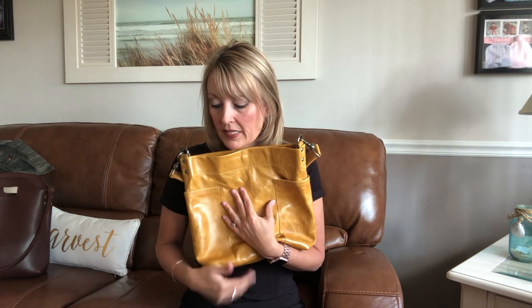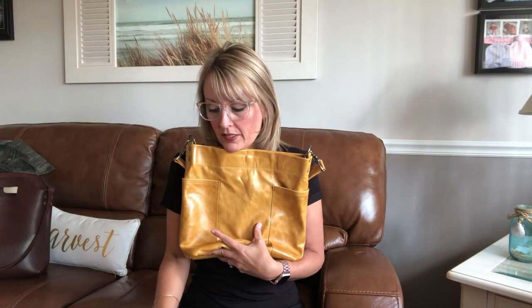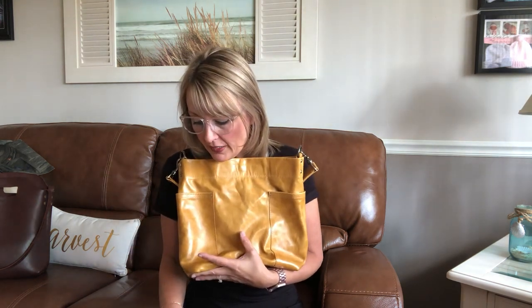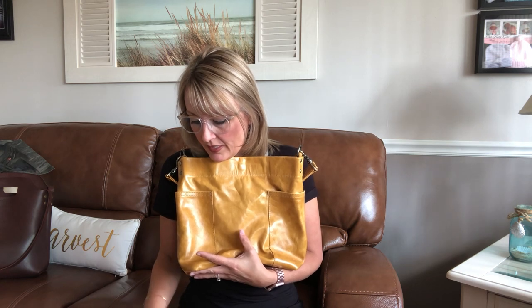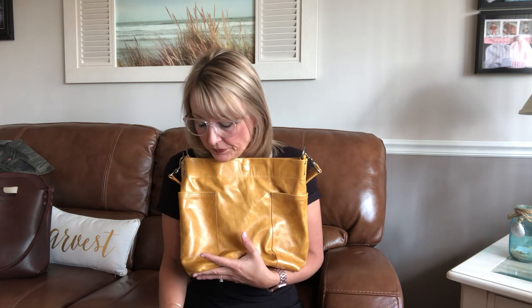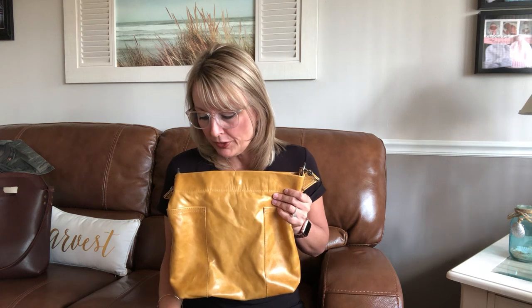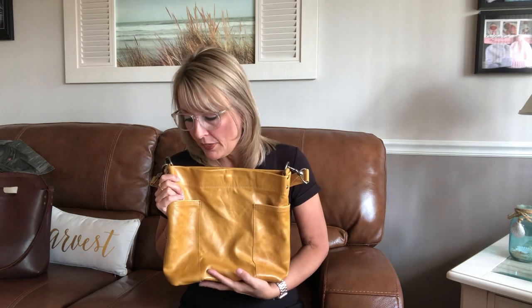This particular bag is goldenrod and it's a Montblanc leather. I had no idea what Montblanc leather was so I did some research. This is chrome-tanned leather, and until recently I wasn't familiar with what that meant. I'd heard of vegetable-tanned leather — I have a vegetable-tanned bag and I'll show you that one for a comparison.